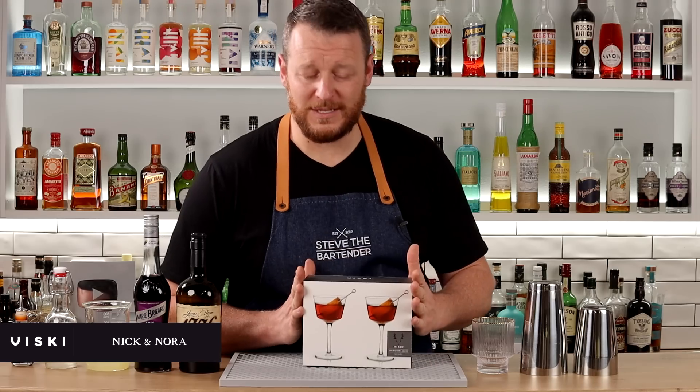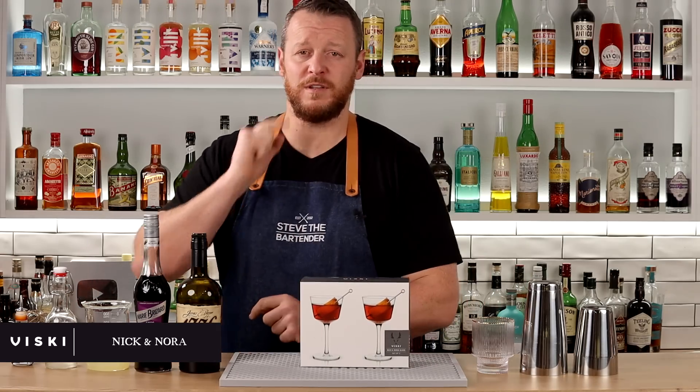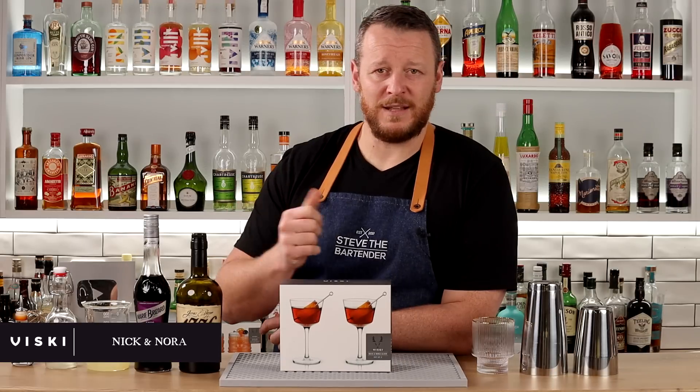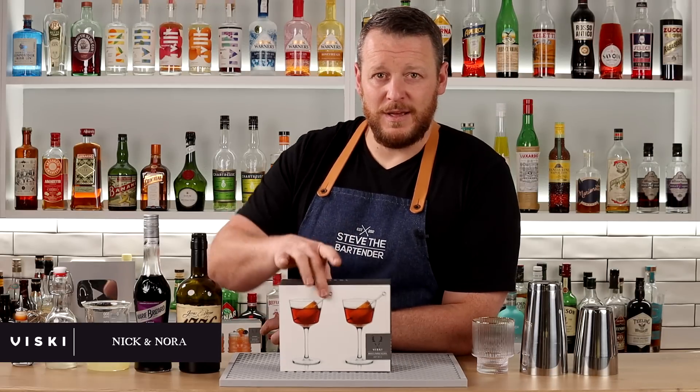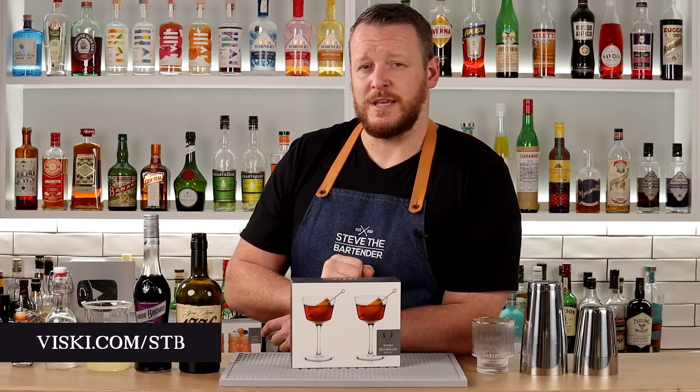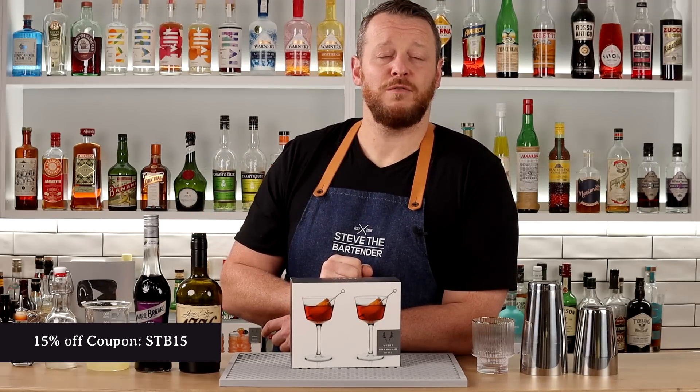Here's a new style of Nick and Nora glass that I absolutely love — you'll definitely be seeing this particular glass on the channel quite a lot. Nick and Nora is great for Manhattans and any drinks that are served up, so I'll be using these a lot. Make sure to check out the website and use the coupon code STB15 for 15% off.